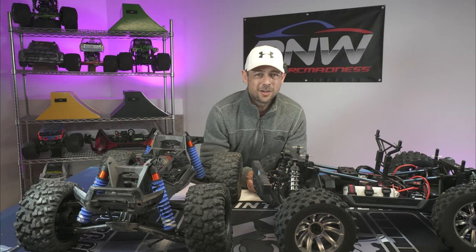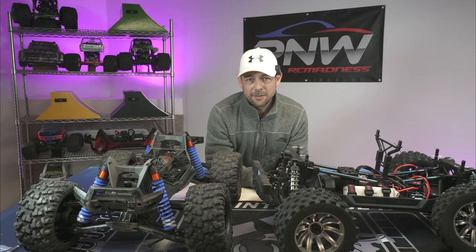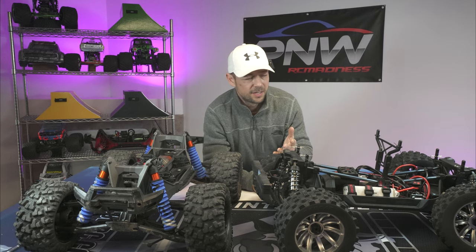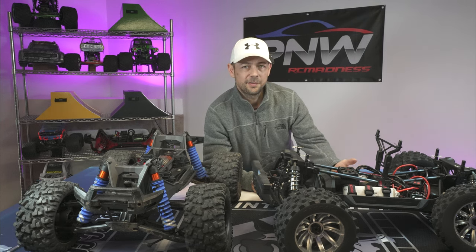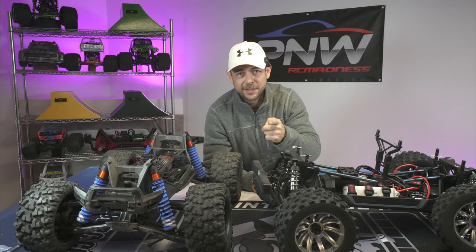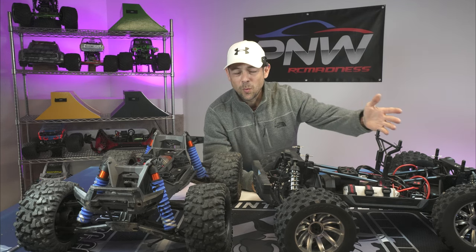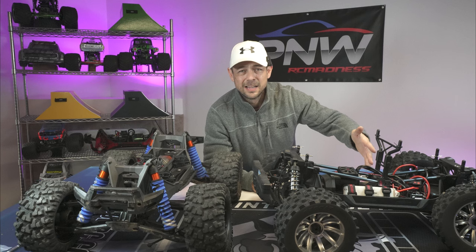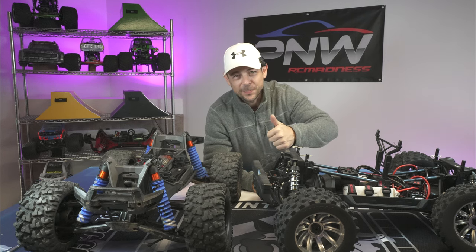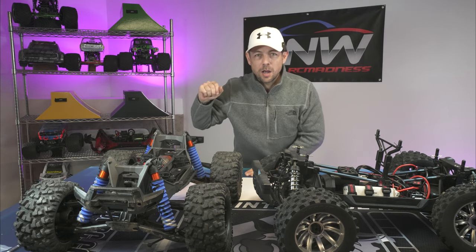I hope this video has helped you make a decision on which truck to buy — the X-Max or the Vigilante. There are still a few things I haven't shown you, like the steering rack, diffs, and center drive shaft buttoned up in the chassis — I'll cover that in a next video. We're going to fix up this X-Max and we're still waiting on parts from Red Cat. Thanks for watching — please leave a like, a big thumbs up, subscribe, and I'll catch you on the next one.